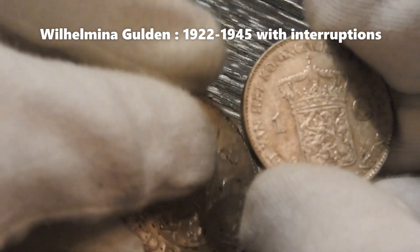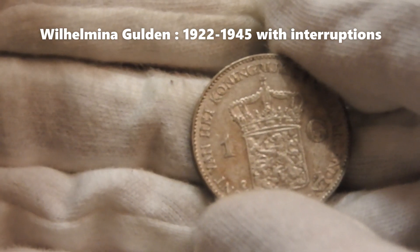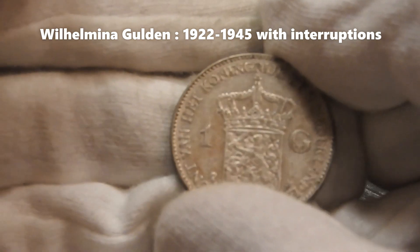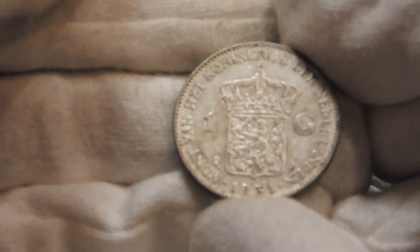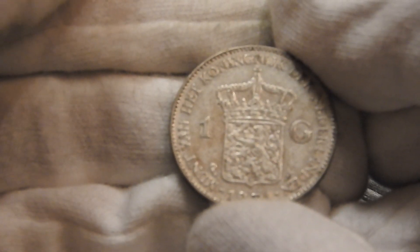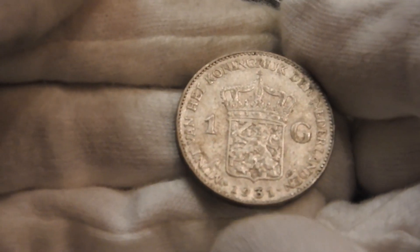This Wilhelm Minnachtgulden series ran from 1922 until 1945, with some interruptions in between. One of these major interruptions was, of course, World War II, in which the Netherlands came under German occupation.